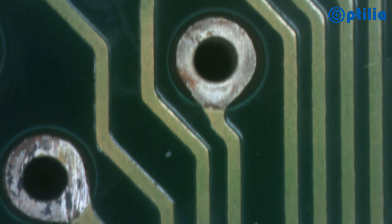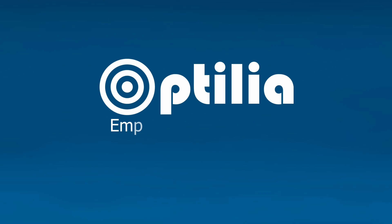For more information about this and other Optilia products, please consult the website or contact us directly.